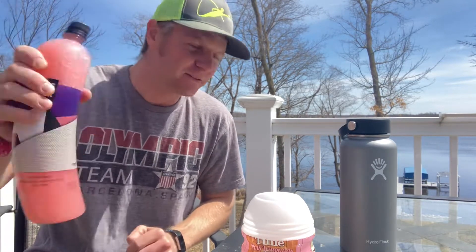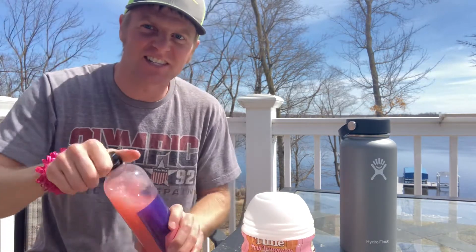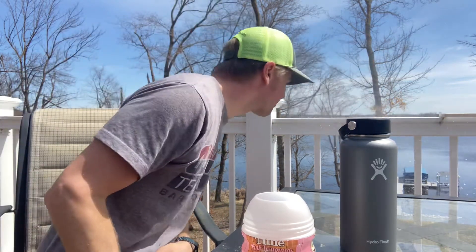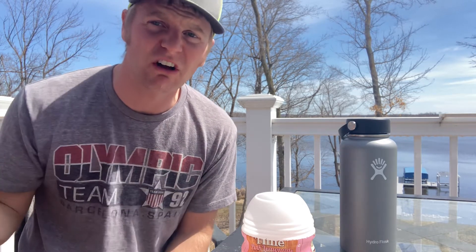So now we're going to take a little drink of our little concoction here and just see how it is. Oh, that is terrible. Absolutely terrible. I think I put too much of something in there — but did I have too much solute or too much solvent, or what's the story?